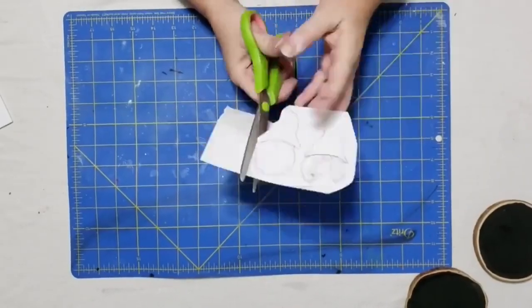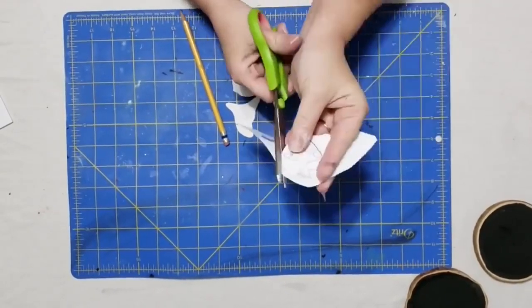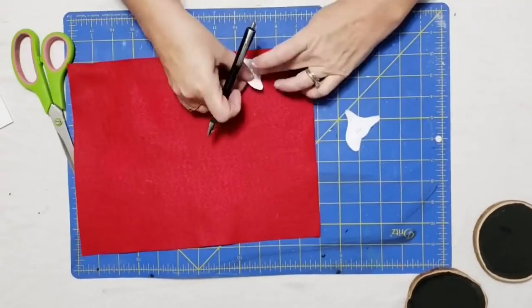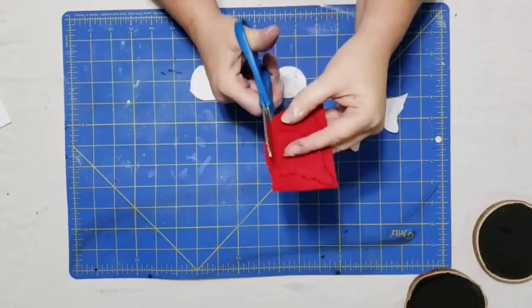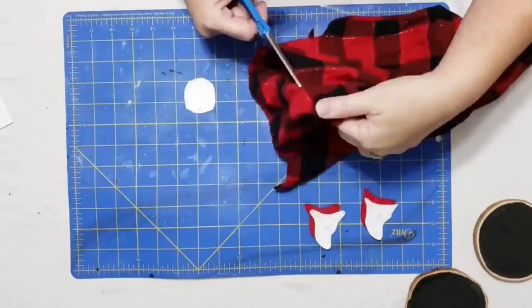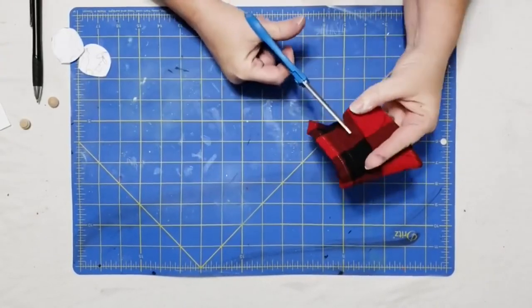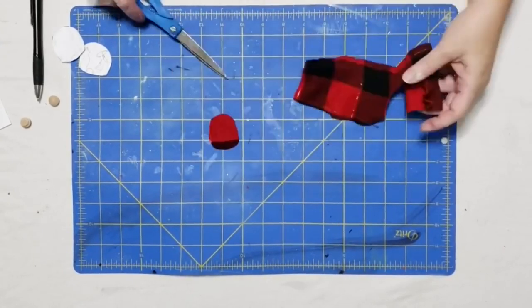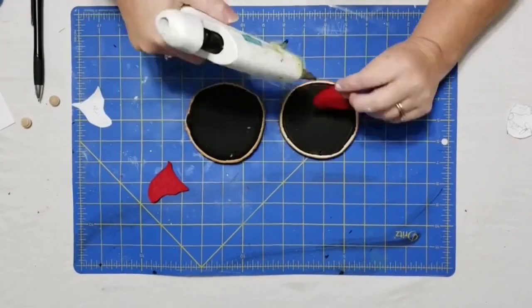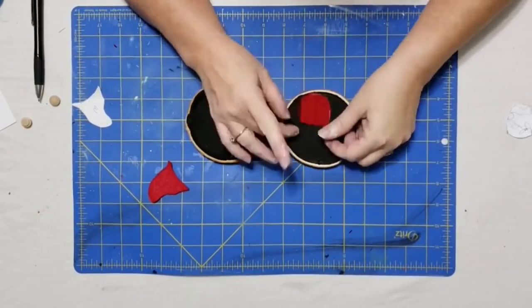Now I'm just going to cut out my little pattern that I sketched — it gave me the dimensions I needed to fit on my little wood slice. I traced my hats onto the felt and marked them with an M and a W so I would know which one was the girl's and which one was the boy's. Now I'm cutting off a small piece of fabric from my old pajama pants, traced the little body parts around that, and cut those out. Here I'm just placing my pieces on so I know how to line them up, then I used some hot glue and glued the body down.